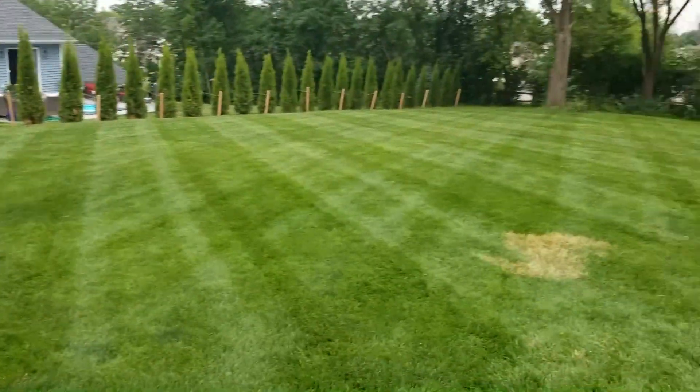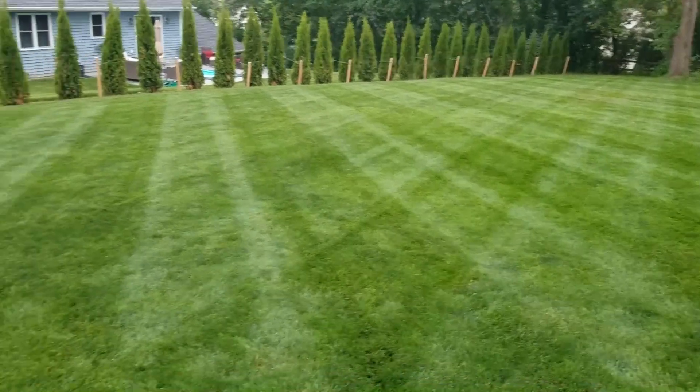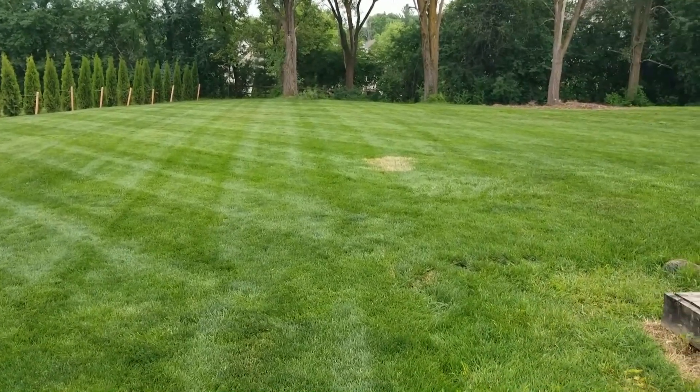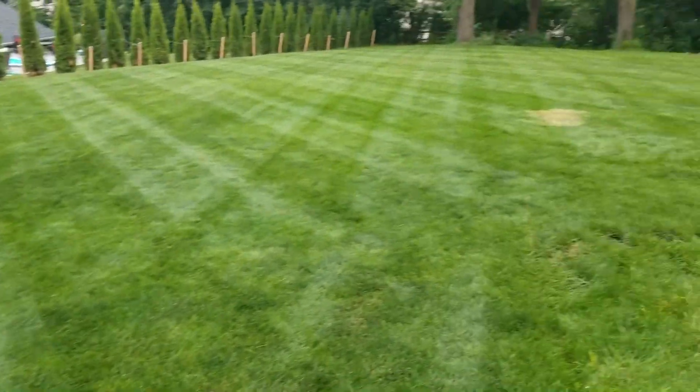It's currently raining, which is nice. Looking about as good as we can hope for — nice little diamond pattern put in there. Pretty much everywhere you look off the deck you'll get some sort of stripe staring back at you.